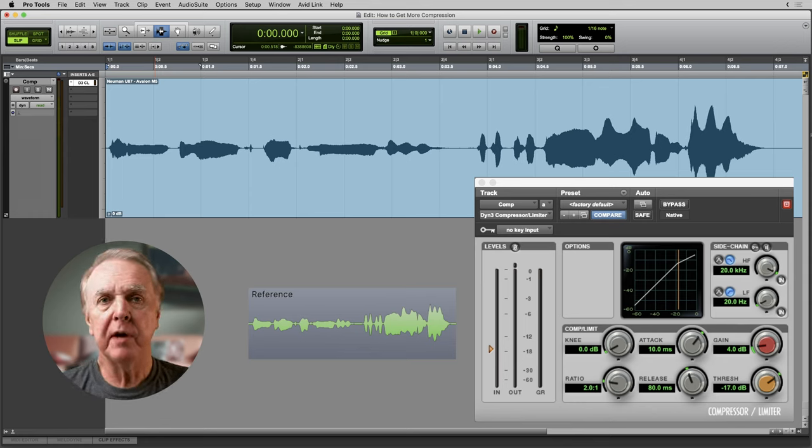How to get more compression. Whether you have a vocal, instrument, whole drum kit, or your whole mix, how do you get more compression? This is a different question than how to get the right amount of compression — that will be another topic for another day. But suppose you do want more compression, and with anything that's good, more of it is better up to a point.